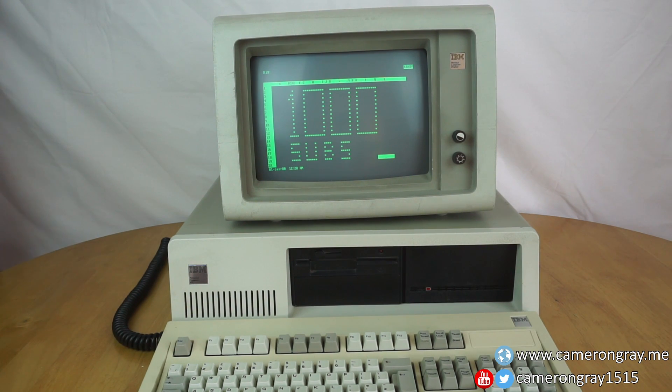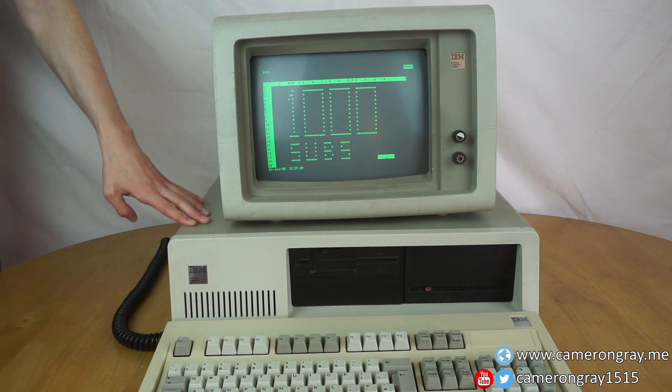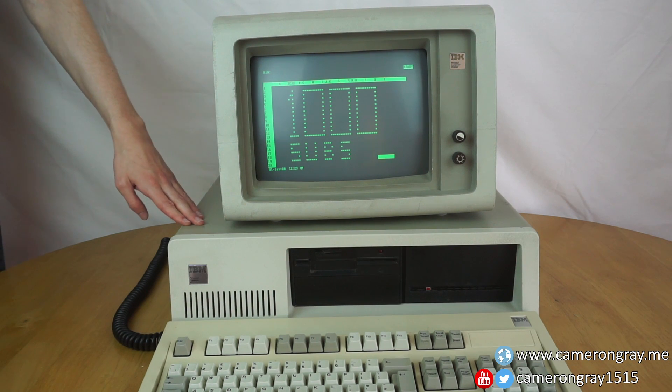So yeah, I'm very happy with that. And to celebrate, my next video is going to be doing a full teardown and demo of this, which is my IBM PC XT from 1986.